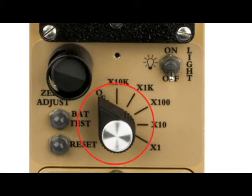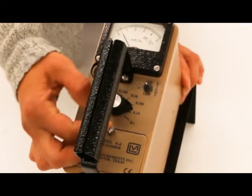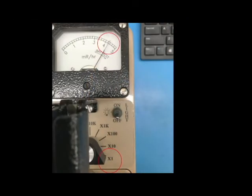The range selector switch is a six-position rotary switch. Turning it from off to one of the range multipliers provides the operator with an overall range of 0 to 50,000 mR per hour. In this example, the needle is pointed at approximately 4.25 and the range switch is on the x1 range, so the instrument is reading approximately 4.25 mR per hour.